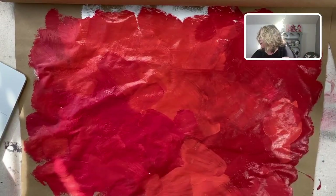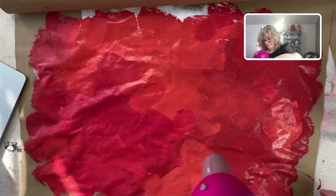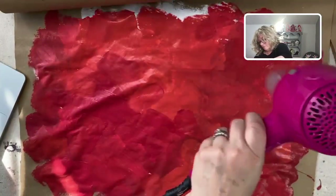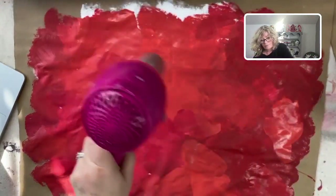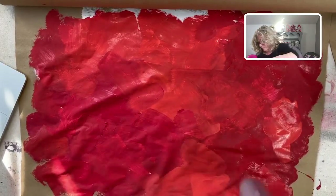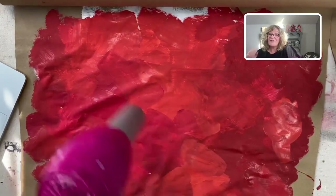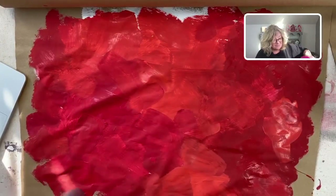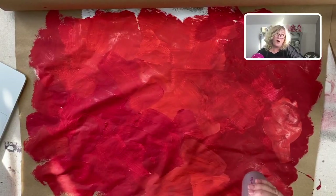I'm going to put my brush in some water and grab my blow dryer and dry it. Joni, you haven't used this transfer yet? Joni and I both sell Iron Orchid. It's beautiful — I used it a few years ago and I really love it. Honestly, the longest part is drying this paint.